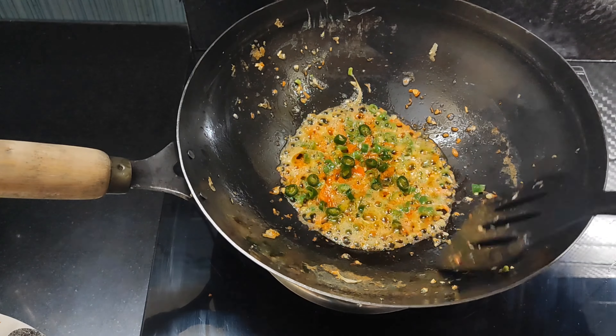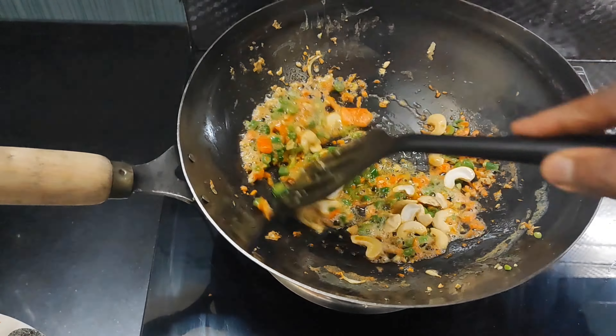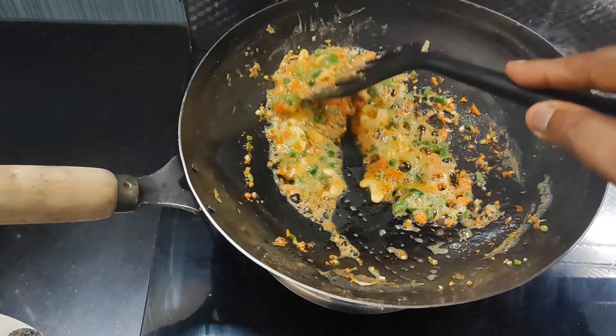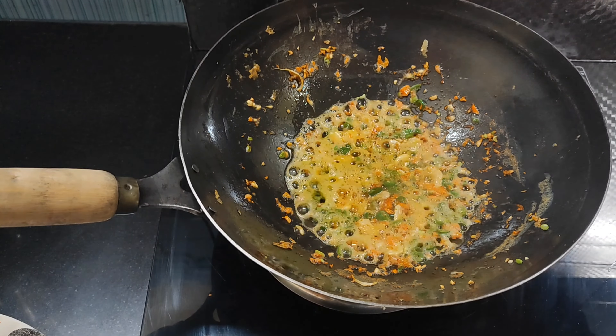Like that, we will add the seasoning. Add a little bit of beans and salt for a while. Add a little bit of salt in this place. Add a little bit of salt.